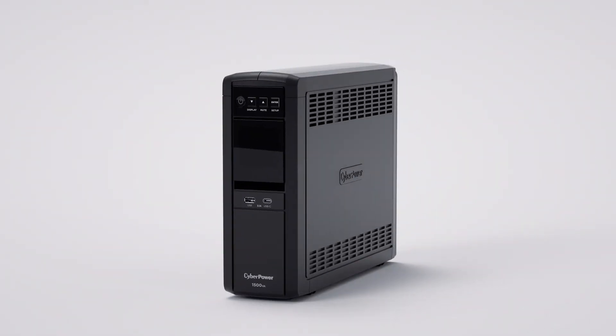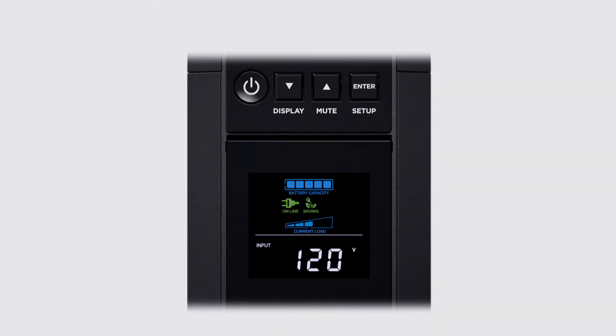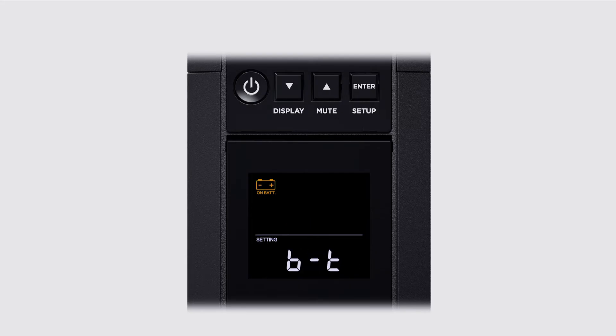Now that you've completed the battery installation, it's time to test it. You can run a battery test by using the LCD panel. First, press the enter button for two seconds to access the setup menu, shown as NOR on the screen. Press the downward arrow button to scroll to the BT option for battery test. Press enter and the downward arrow button to select yes. Then press the enter button to start the battery test.